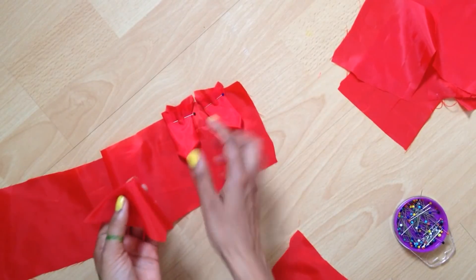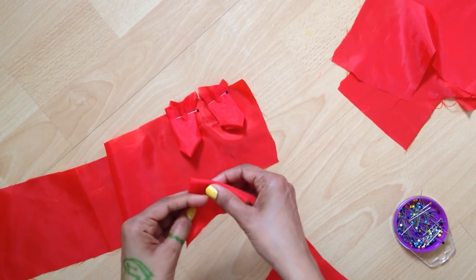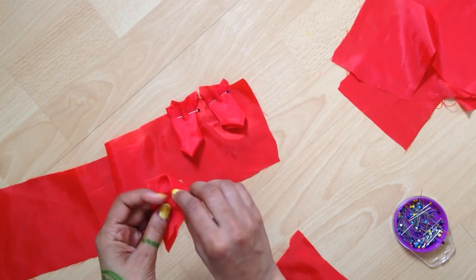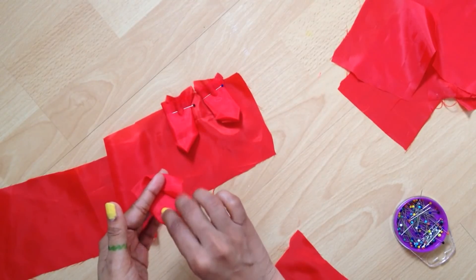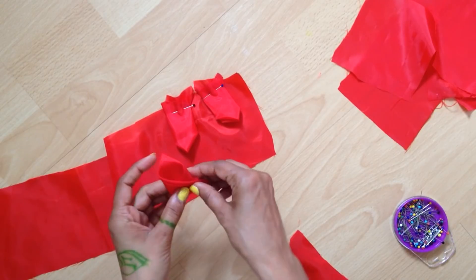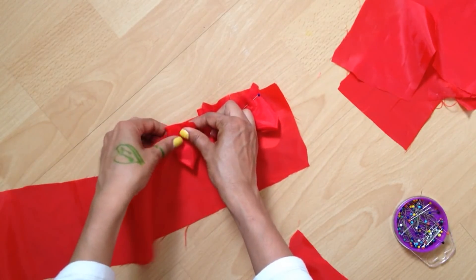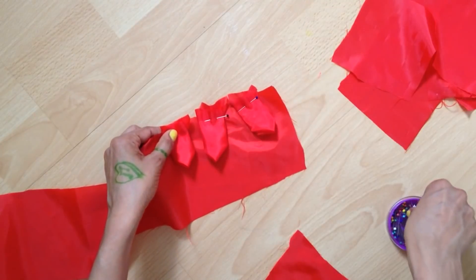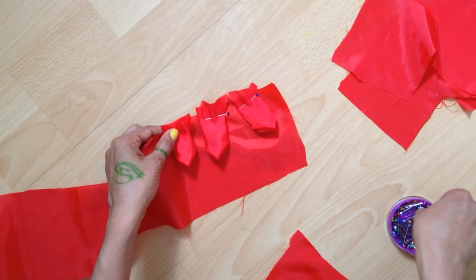There's no standard measuring unit for the gap, but about half an inch or 1.5 centimeters apart between each petal works well. Keep doing the same and you need to go along making many of them.